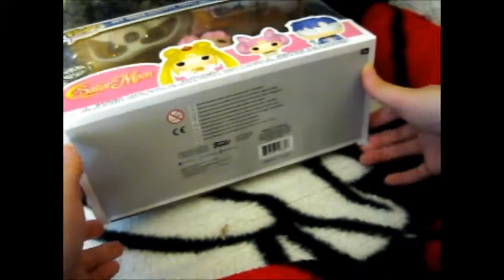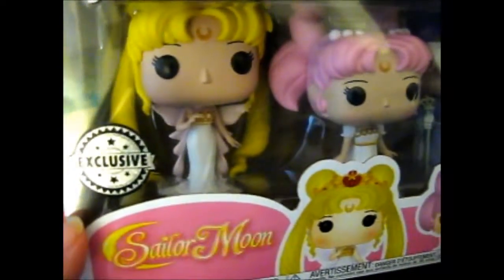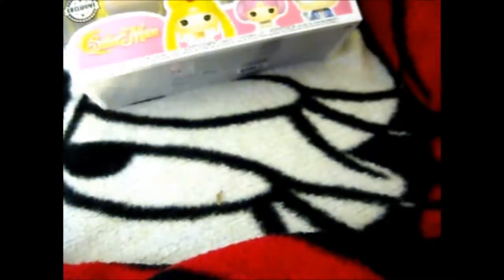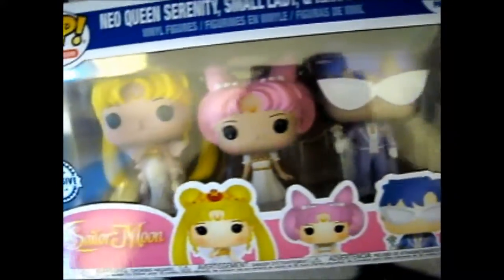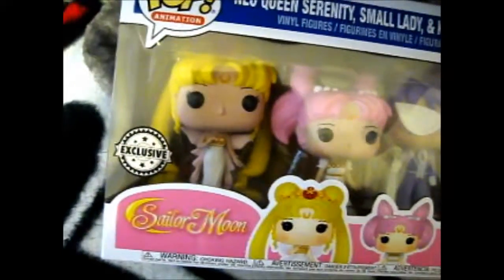It doesn't have tape on it, so it might have been opened already. But that is so awesome! And that's all this video really is. Thank you for watching! If you'd like to see more, ring the doorbell. Over and out.